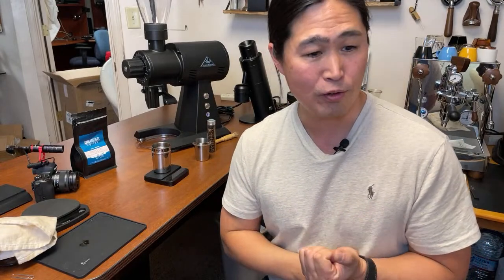Big shoutout to Joe at Espresso Outlet for sending us this coffee grinder to review. This is not mine — Joe was nice enough to send me this grinder to review on this channel. It's just a loaner.